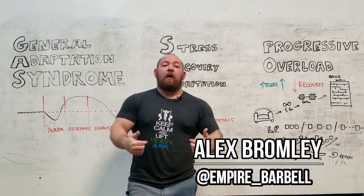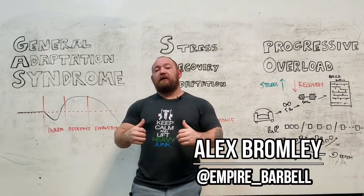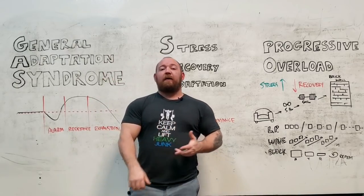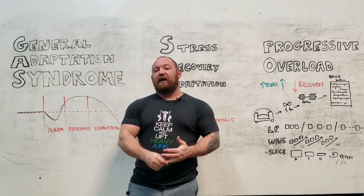What's going on guys, it's Bromley from Empire Barbell, and today we're going to cover some of the nuts and bolts of programming. We're going to talk about progressive overload, general adaptation syndrome, and the stress recovery adaptation cycle.